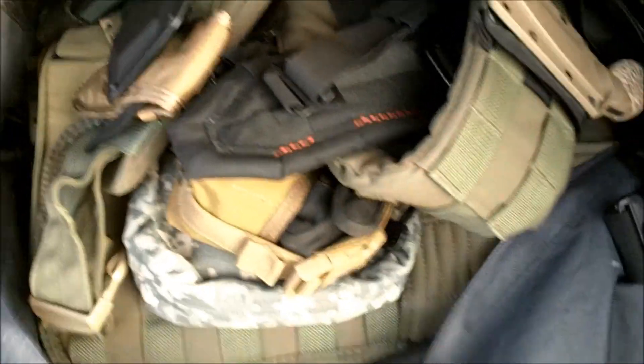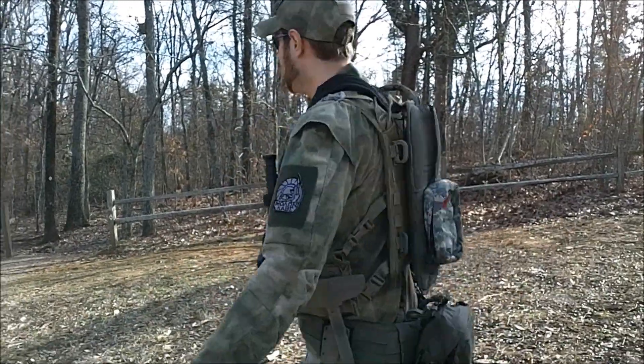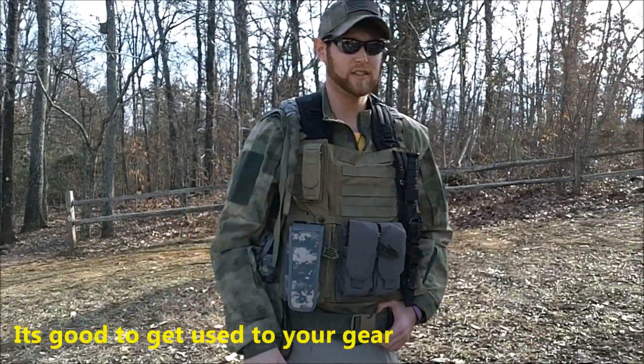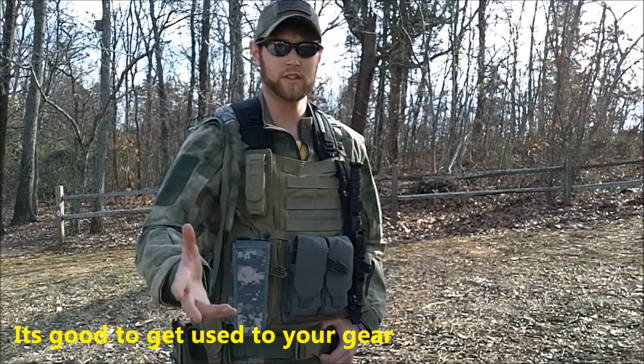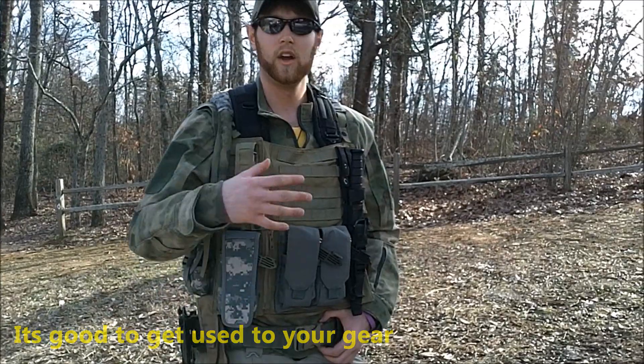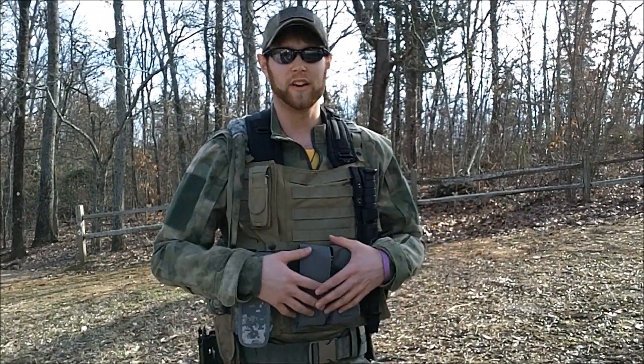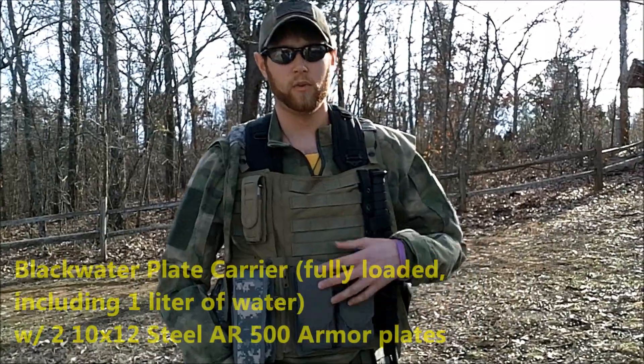Just out with a day hike with some friends, got all my gear on, doing some conditioning. I suggest any people out there who call yourselves preppers — or people who prepare for certain situations — you should throw all your gear on and take it out for a day, see how you do with it, and kind of condition yourself.